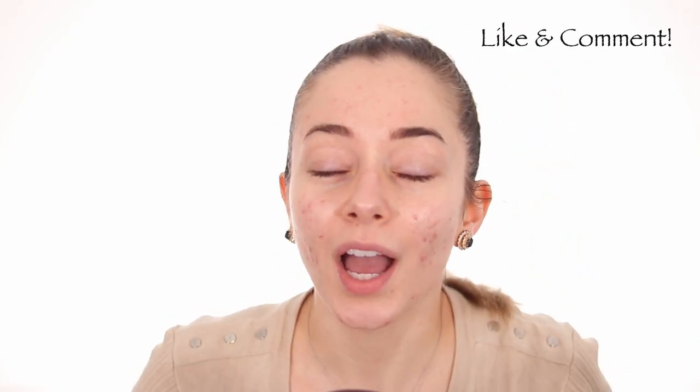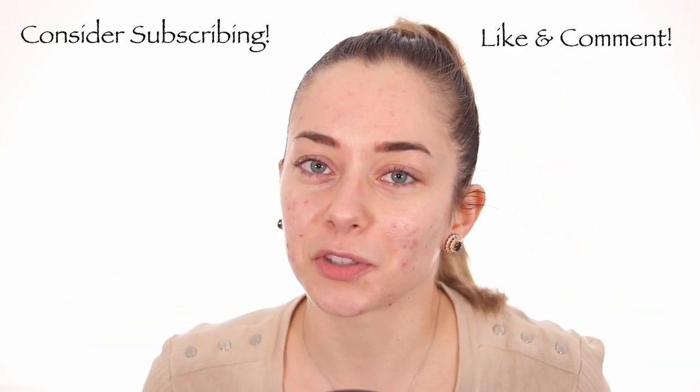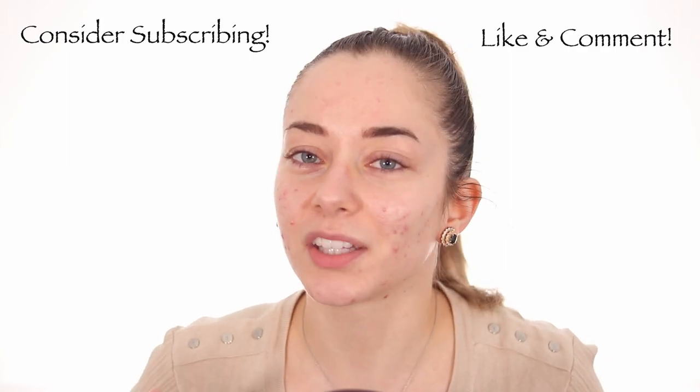I'm gonna be recreating it, and if you like this recreation make sure to like the video and consider subscribing to my YouTube channel if you want to see five videos a week, Monday through Friday, all on beauty. So let's get into this makeup tutorial right away — I'm gonna do the face very quickly.